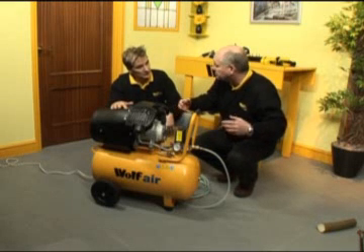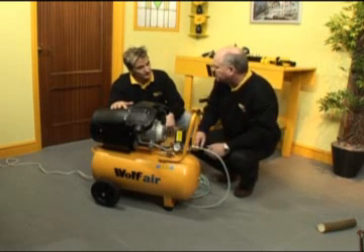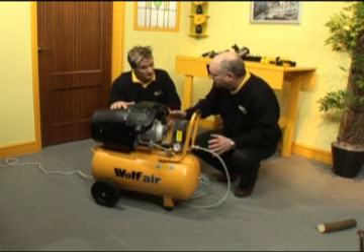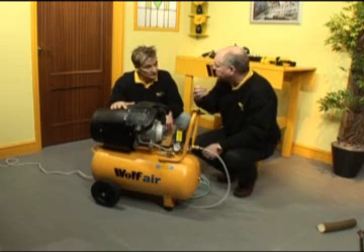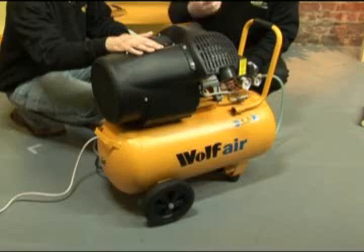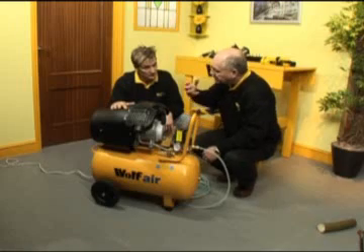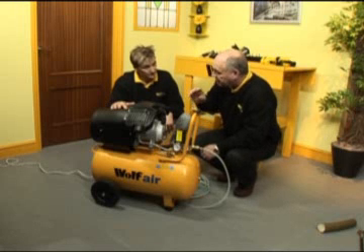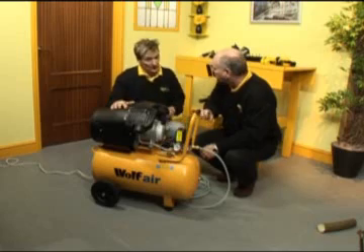So although for some applications you may say we would be better with a larger air receiver — maybe so. But with this one, at 50 litres, the recovery rate — in other words, once you start to draw air from the air compressor and the pump kicks back in, because this is a fully automatic machine — the recovery rate is very, very much quicker.